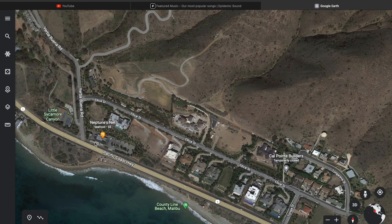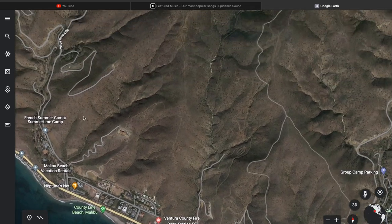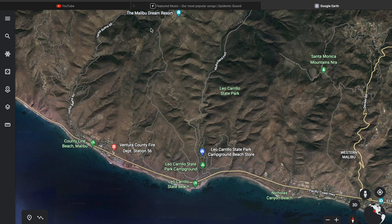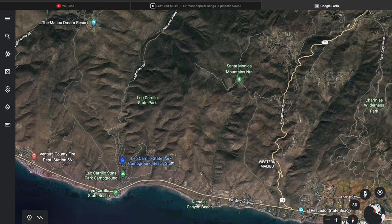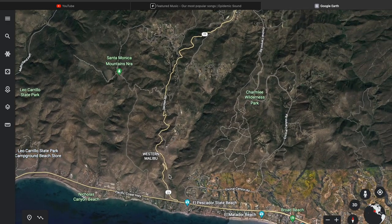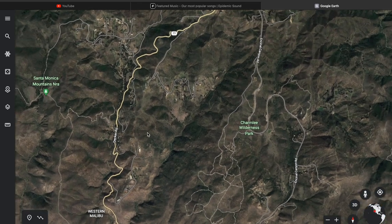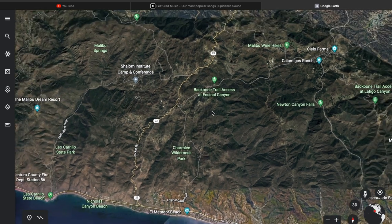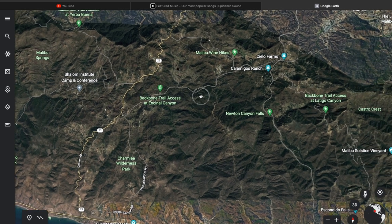Right next to Neptune's Net is a road called Yerba Buena, which is quite technical and goes way up. If you go a little bit further, there's another one called Decker Road, which is quite well-known. I'm going to be doing that one. Decker connects all the way to Westlake, but I'm not going that far — I'm mainly concerned with everything west of Mulholland. I'm going to do one video where I do the whole length of Mulholland so we can see that.